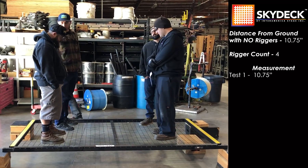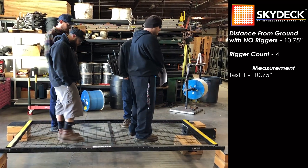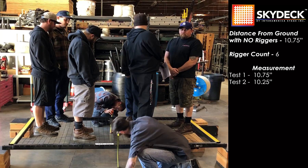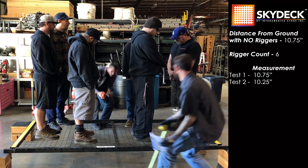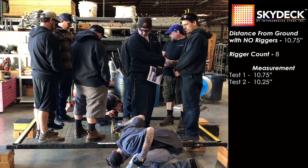I need to add one person per square. Don't go anywhere, guys that are already up there. Measurers, measure. Ten and a quarter. Step away, measurers. Add a man, take a measurement. Ten and a quarter.